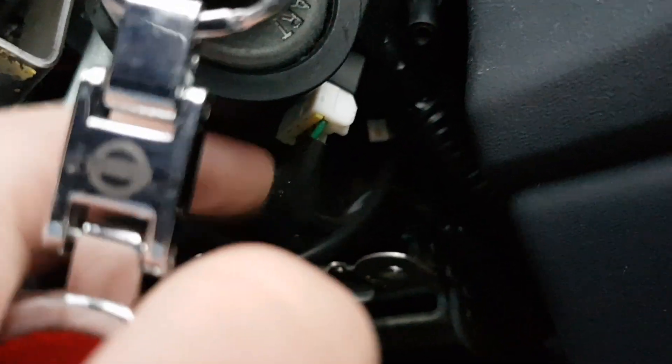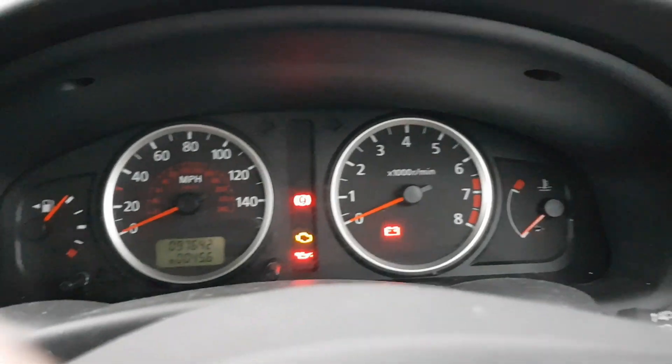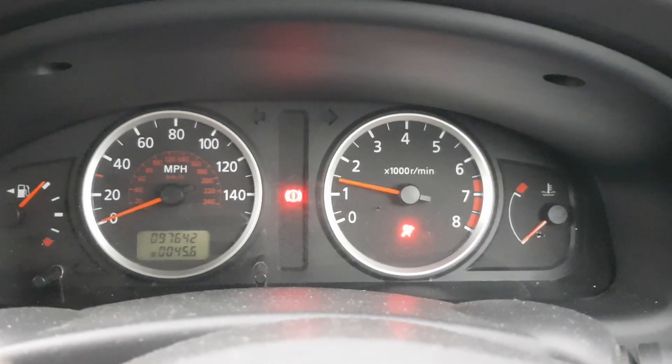That is it there. Push in there, pull it down, and out. There we go.